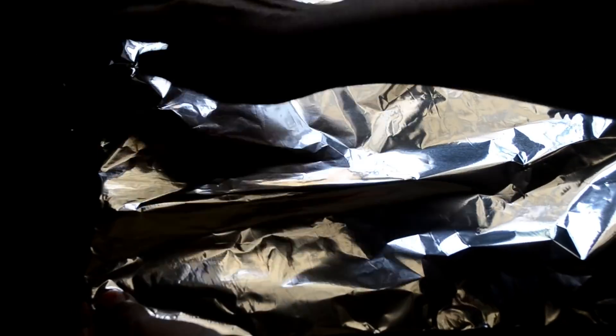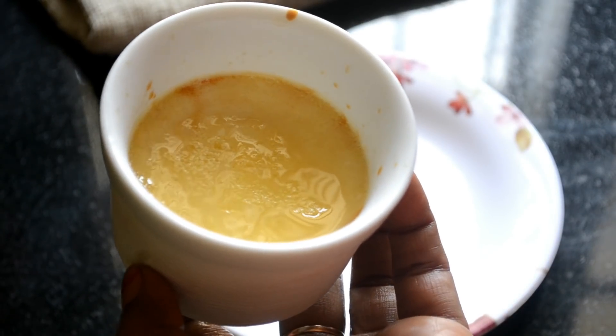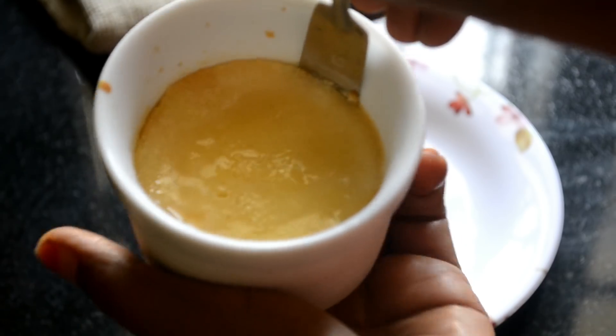Allow this to cool completely. Remove the water from the tray, arrange the ramekins again, and cover with aluminum foil. Refrigerate for 2 to 3 hours.